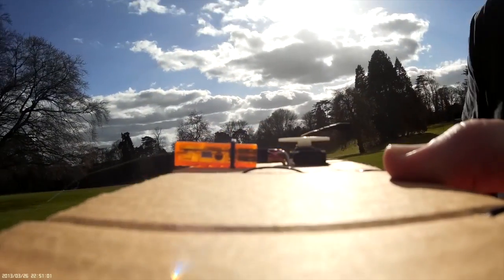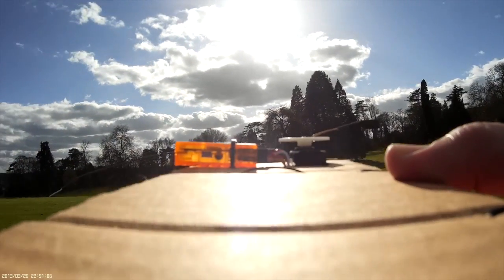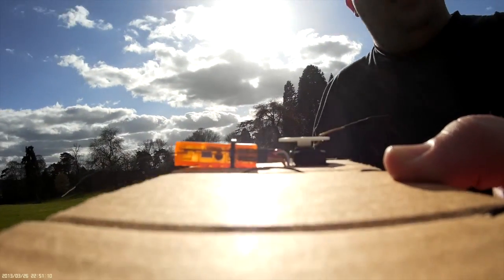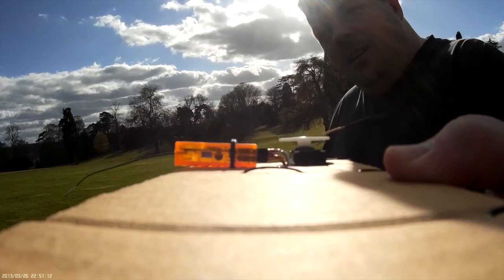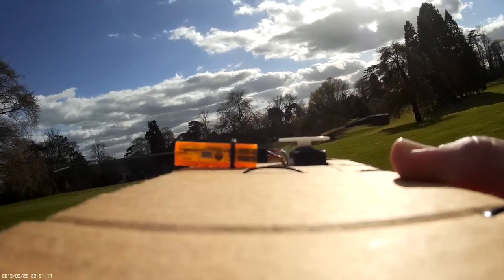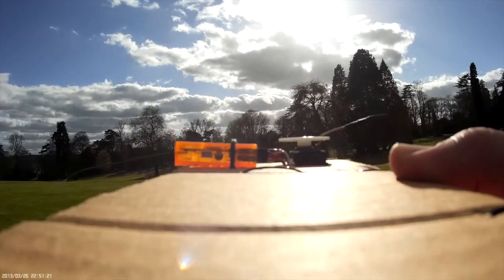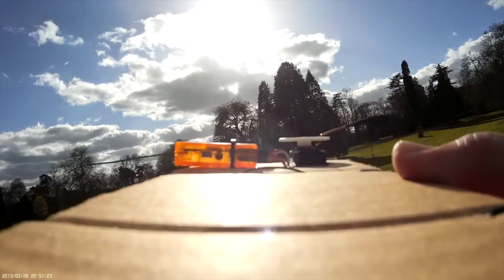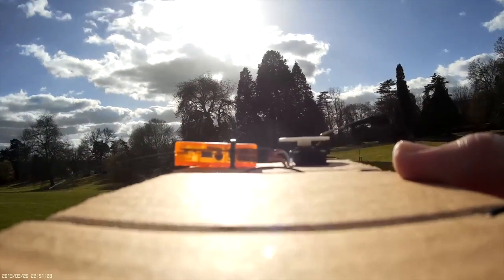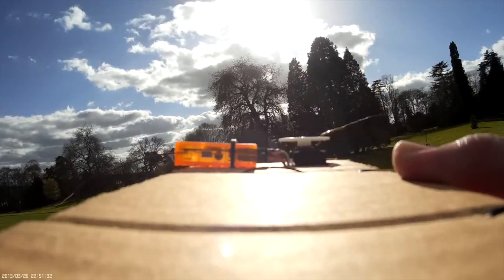We've got a loss of signal there, but that might be because I'm blocking it, so I'm just going to keep walking until we get a total loss. Between us, we've got lads playing football and there's the two lads there with their buggies and this land is dropping off nicely. I'm going to walk directly towards this tree and then when we repeat this test after the modification, we'll know that we followed exactly the same path.